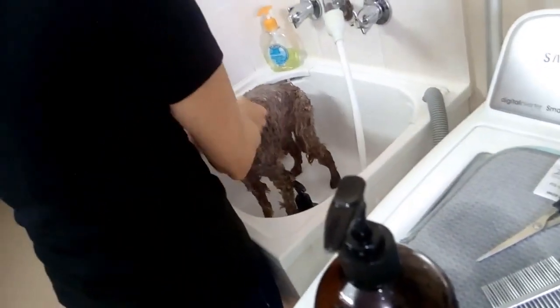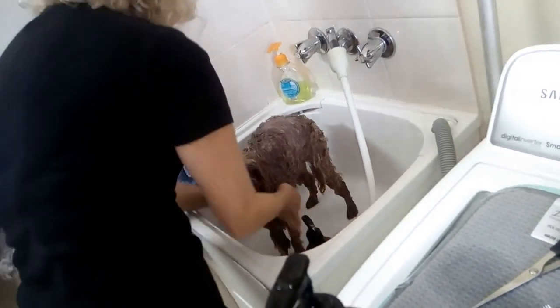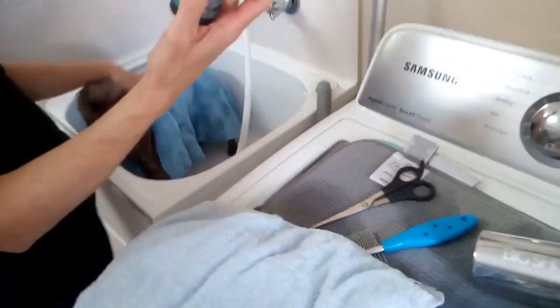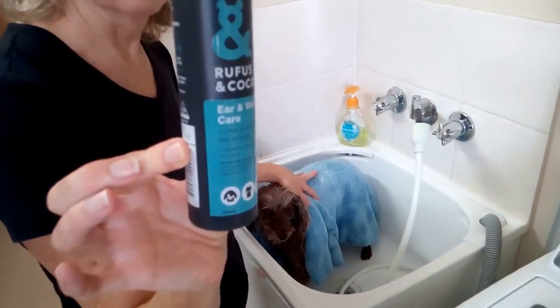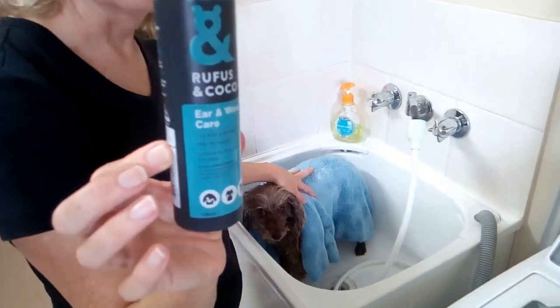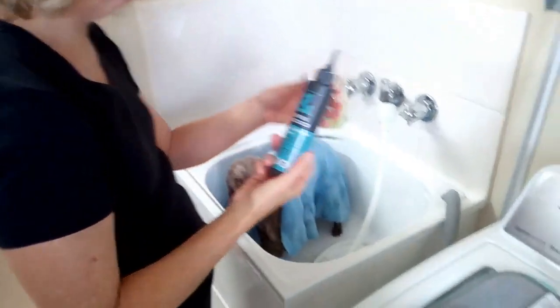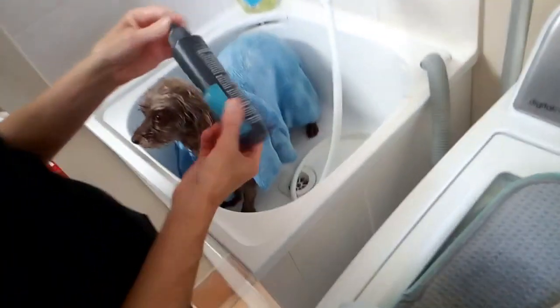To make the clippers go through easier — I'm sure you heard that clearly. The next process is ear drops. Are they from the vet? No, from a pet barn or somewhere like that — a pet store. Not from Aldi.